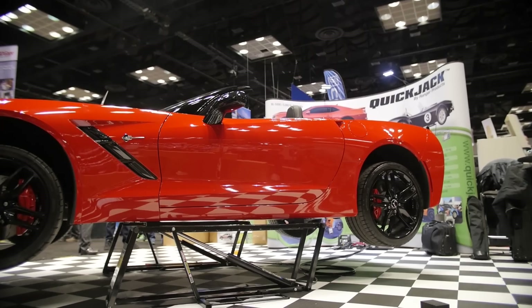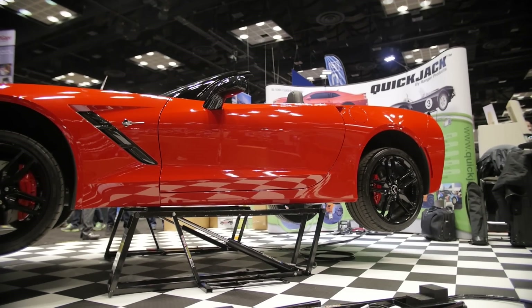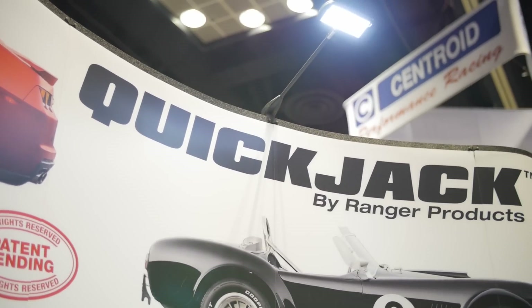It's nice for the hobbyists, people at the racetracks. It's real simple to use and it's not too heavy. We have two models right now — the 3,500, which is 3,500 pound rated capacity, and we also have the 5,000 pound capacity.